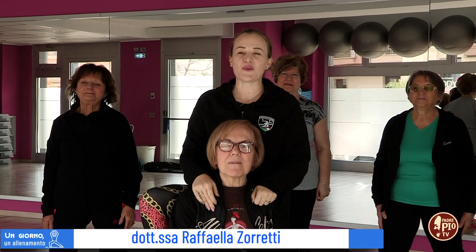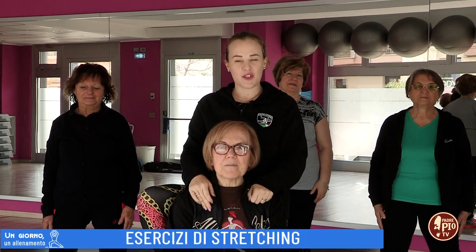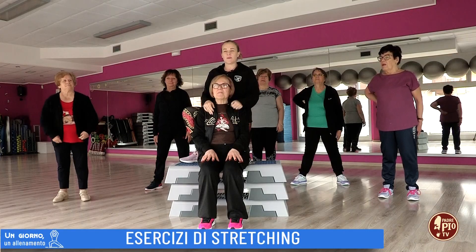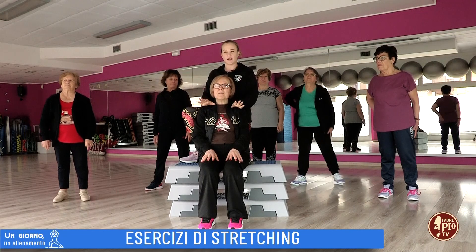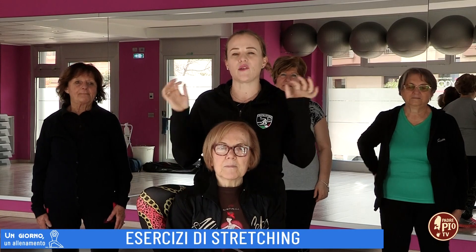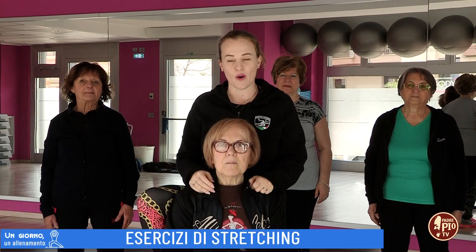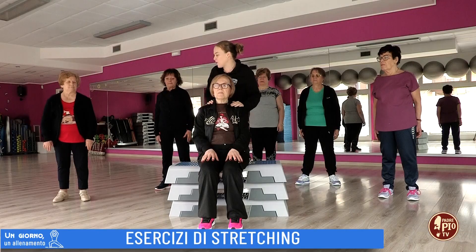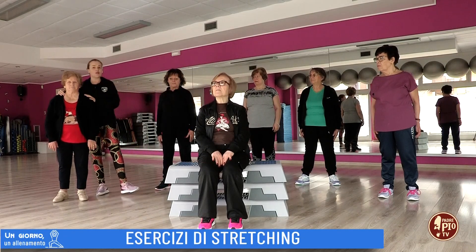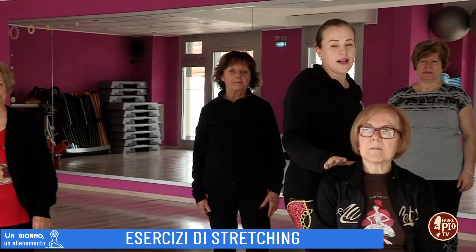Buongiorno, benvenuti a Un giorno un allenamento. Siamo qui nella palestra BodyShape con le nostre amiche. Oggi vi proporremo degli esercizi di stretching. Partiremo prima di tutto con le gambe per poi passare alla nostra colonna, in particolare alla fascia laterale del tuo corpo. Come vedete abbiamo delle amiche, delle mie allieve che sono nella posizione eretta, ma questi esercizi li puoi fare anche seduta.